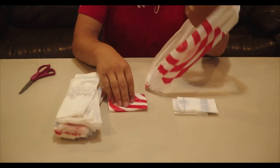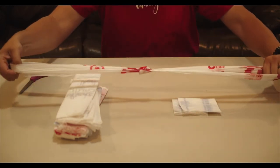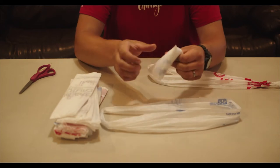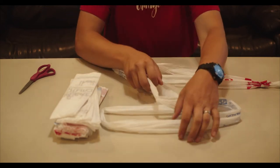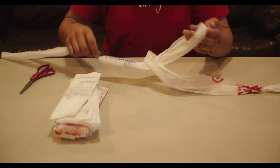Tie two bags together to make a part. Tie another two together to make another part. We'll tie two parts together to start a chain. Continue making parts and chain them all together.